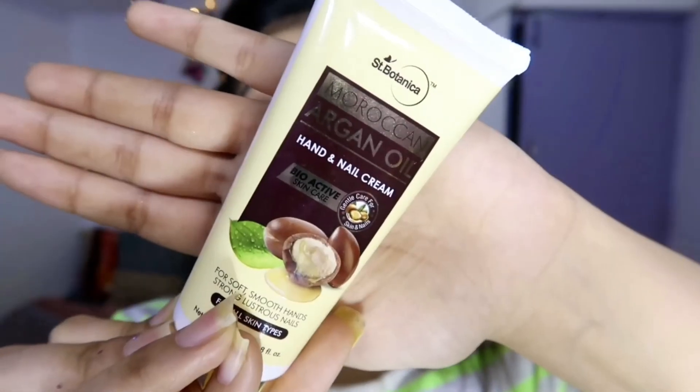Finally, I'll be using a hand cream because hands tend to become dry, so I'm applying this hand cream to finish off the routine.